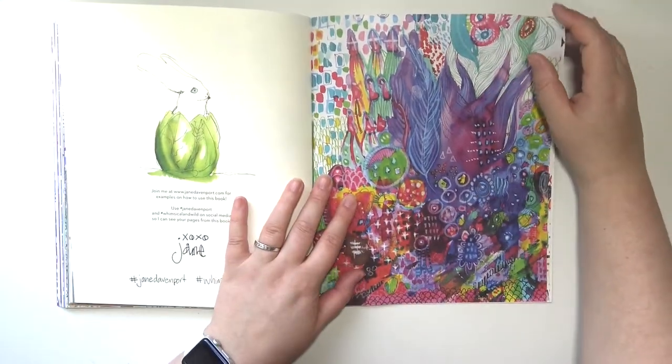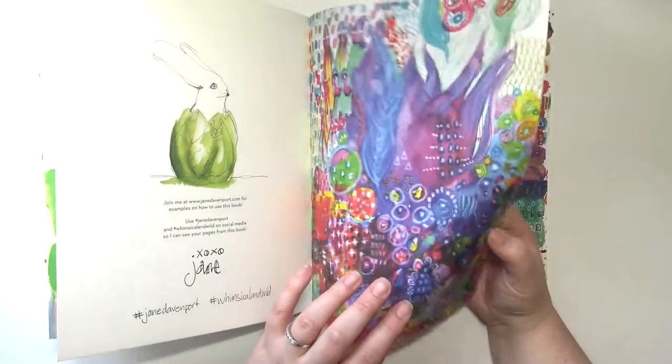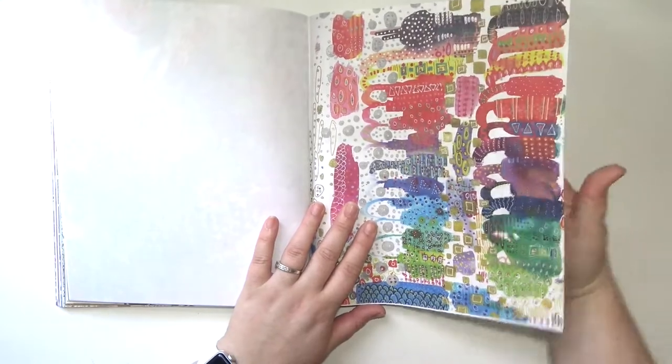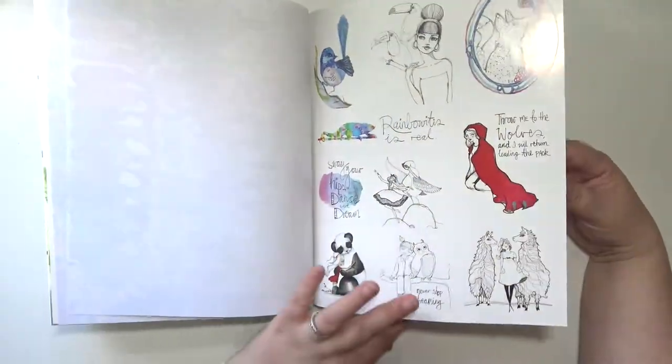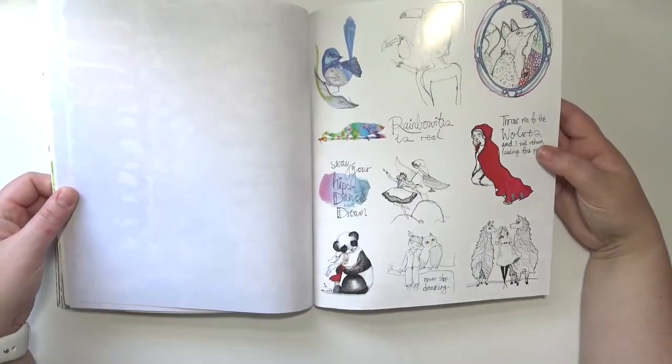And then there are two pages of collage paper in here, which is just super thin — you could rip it out and use it on other pages. And then there is a sheet of stickers that again you could use on your other pages, which is super cool.